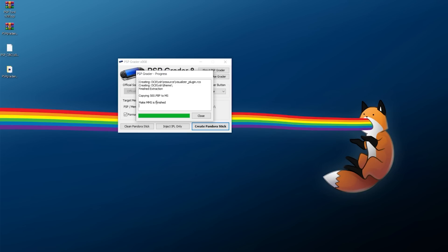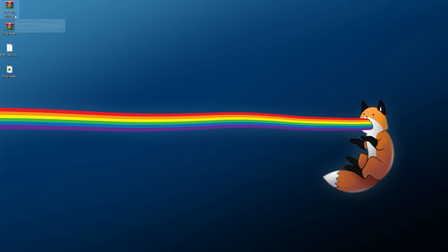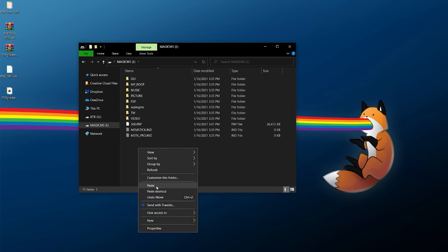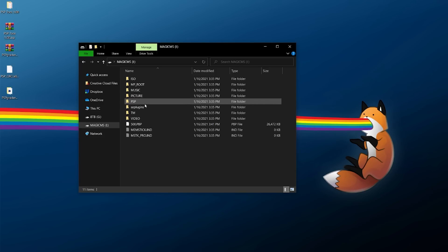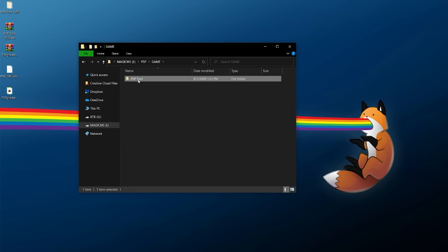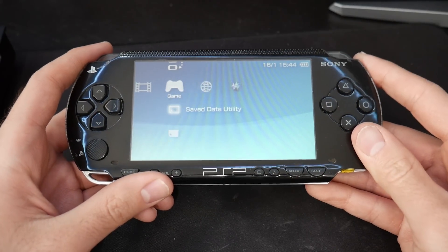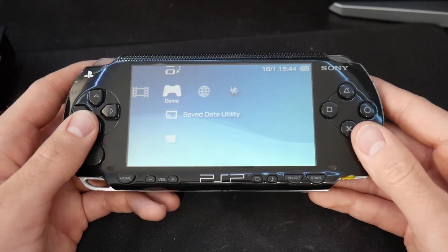After a few minutes it should say 'Make MMS is finished.' Close out of PSP Greater. Next we need PSP Tool - extract it into its own folder. From the PSP Tool 1.00 folder, grab the PSP folder, right click copy, go over to your memory stick and paste it into the root. Merge files or folders if prompted. In the end you should be able to go into PSP > Game and PSP Tool should be sitting in there. Then right click and eject your magic memory stick.